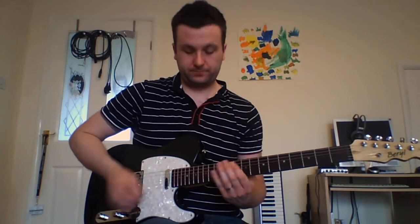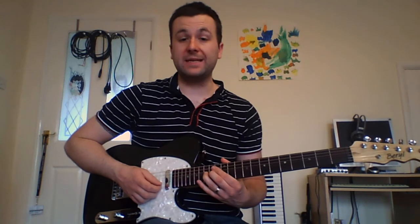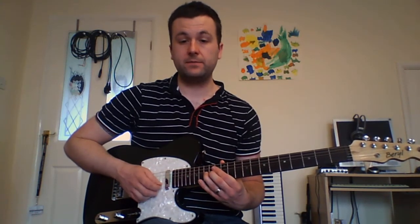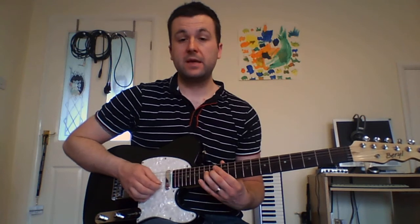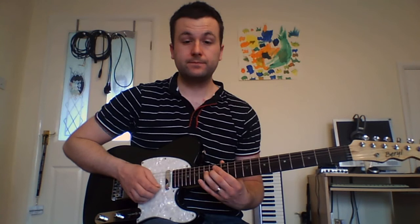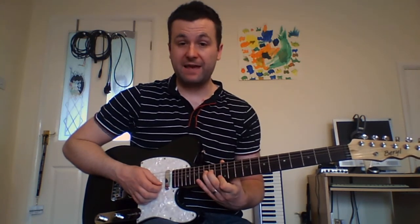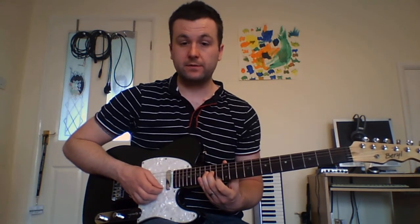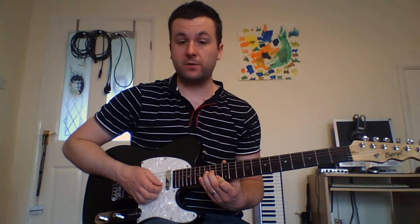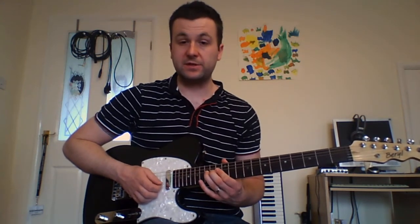So while that note is bent, you then want to keep that note bent and put your fourth finger down on the 16th fret of the high E string. Pluck that note and then pluck the note that you're bending again. Then keep the note bent, take my first finger and put it on the 13th fret of the E string, pluck the bent note right after it and then mute it down. That little sequence just after the bend.